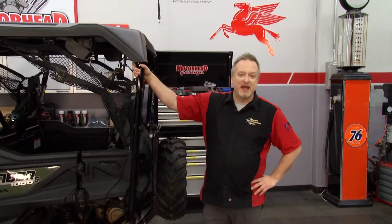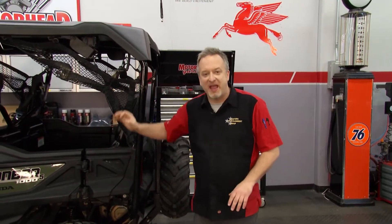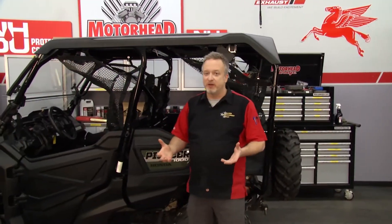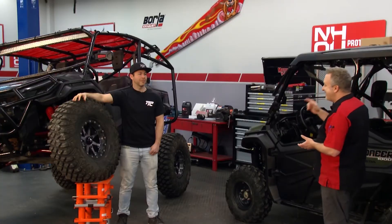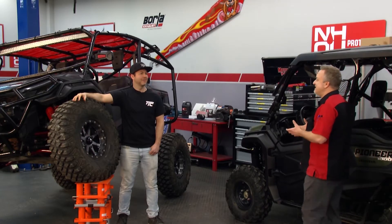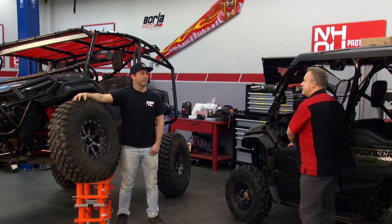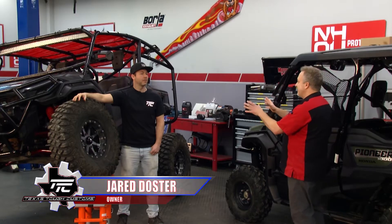Thanks for tuning in to another edition of Motorhead Garage presented by NHOU Protective Coatings. Now, if you buy a UTV like this one, they come off the assembly line pretty cool and pretty rugged, but they're not always as tough as you want them to be. You want them to be Texas Tough, and Jared, that's where you guys at Texas Tough Customs come in. How can you take a stock vehicle like this and make it trail ready like that one?